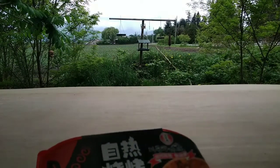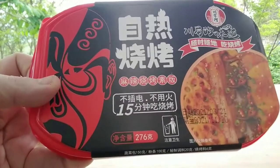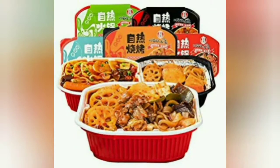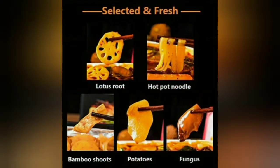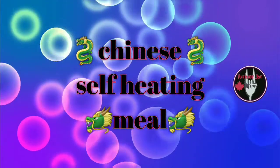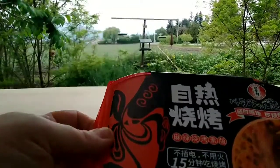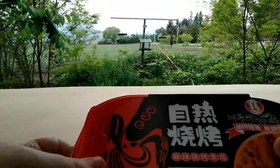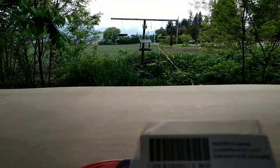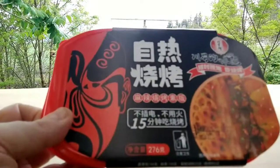Good morning! It's a great day in beautiful British Columbia, Canada. Today we are doing a Chinese self-heating meal. These are pretty popular in Asia. This one is from China and has English instructions as a sticker on it — otherwise everything is in Chinese. It has an eight-month shelf life, so let's open it up.